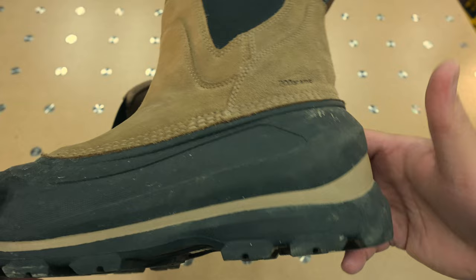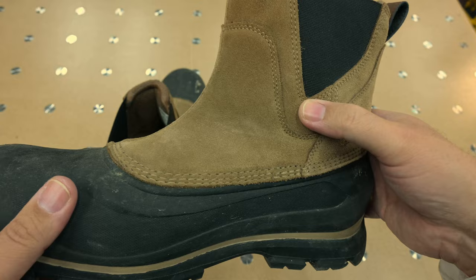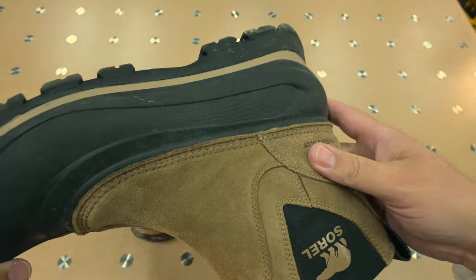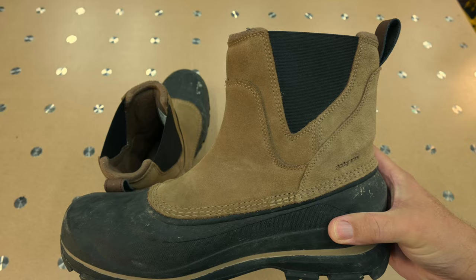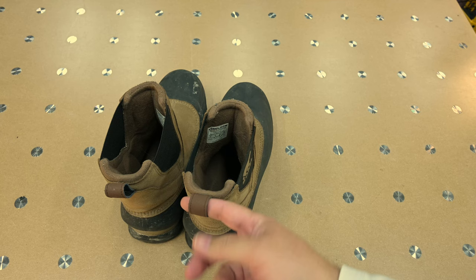They are waterproof — I slopped around in them and you can see some marks from the spring. I had no concerns wearing them in minor puddles. They're waterproof all the way up to the lower section for sure; as for the suede upper, they say it's waterproof but I didn't really test that. I think they look pretty good — a bit thick and chunky, but hey, it's winter. I'd rather look goofy and have warm feet.